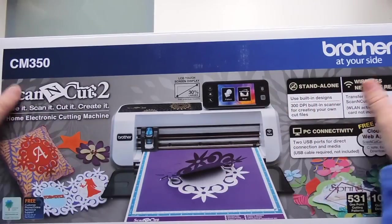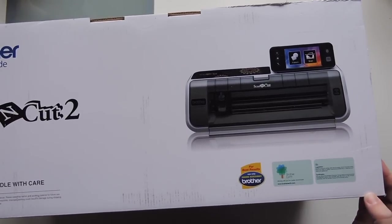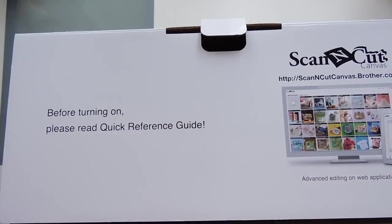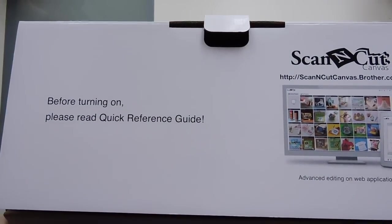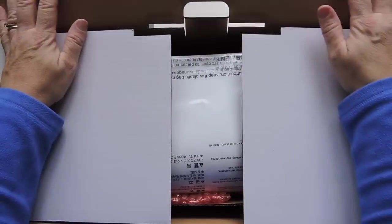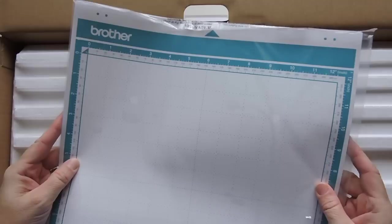I have no idea about this machine. One of my viewers, Susie Q. Martin, told me about it — she suggested it because I was looking at the Cricut machines, the Cricut Air and whatnot. I've watched some YouTube videos and it does look very cool. I'm just going to do the unboxing right now, and then play with it a little bit and do a how-to video, because I've never even seen the machine except on YouTube.